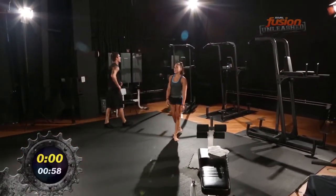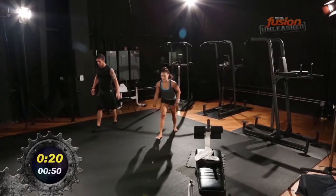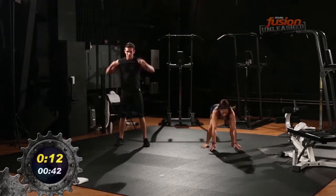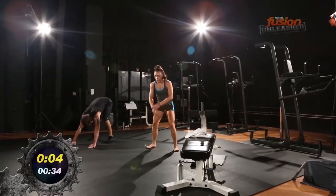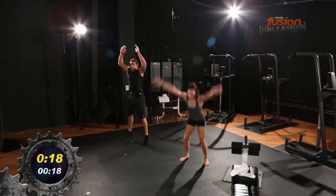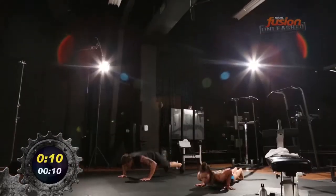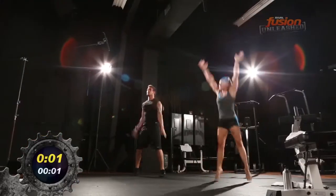Two more rounds to go. Let's bring it — pick up the energy, challenge each other. Here we go — round seven, now! Get into it. Pause. Ten seconds — we're bringing it home. Last round. Round eight begins, now. Five seconds left. Come on, last one — push! Bring it home. Done!